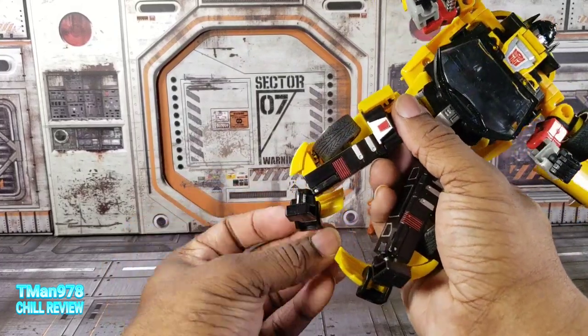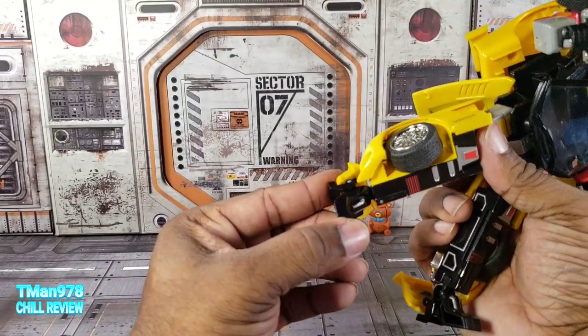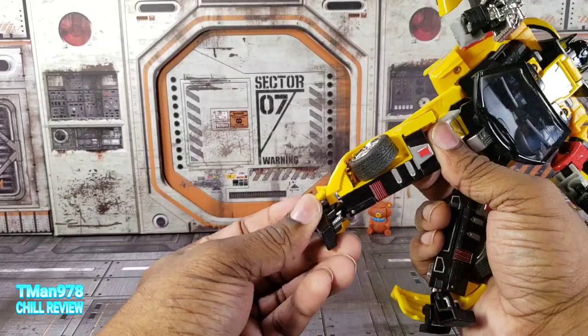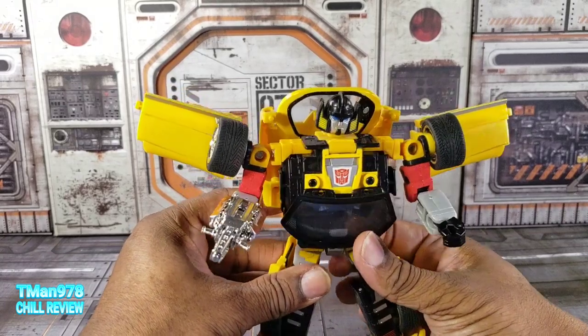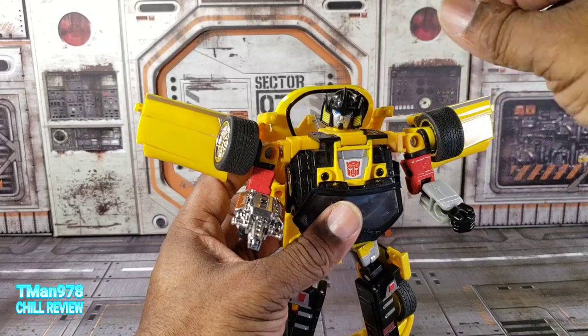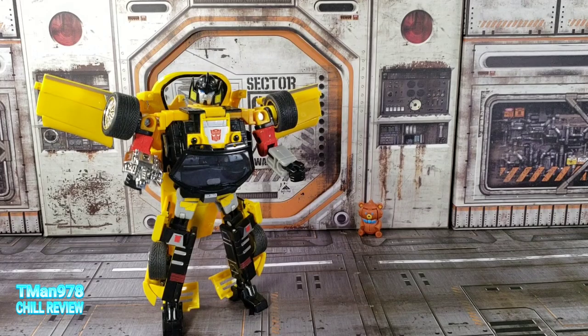The ankles - they sort of give them an ankle pivot, but unfortunately these are on ball joints. The foot can rock forward a little tiny bit and rotate. This mold right here was severely hindered. Like this one and the Honda S2000, they were like the worst. Let's add the Dodge Ram to that list.